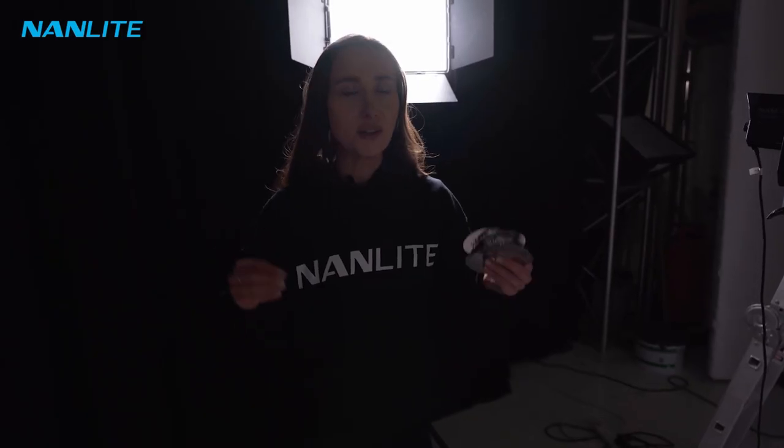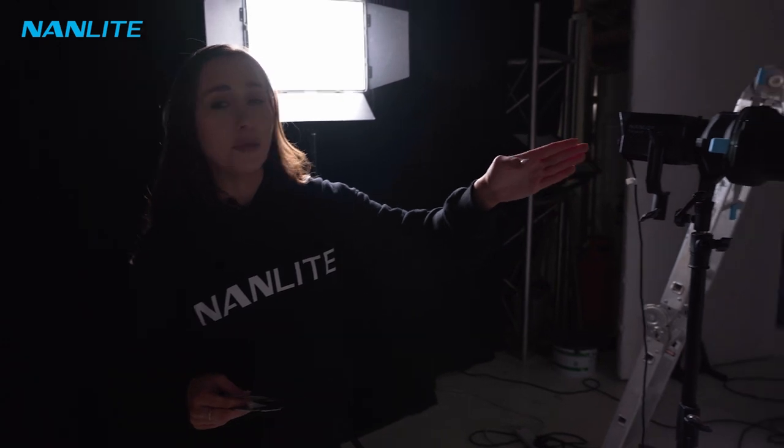To really take this to the next level I'm going to add in some gobos. Gobos stands for 'go between optics' — basically it goes in between the projector.